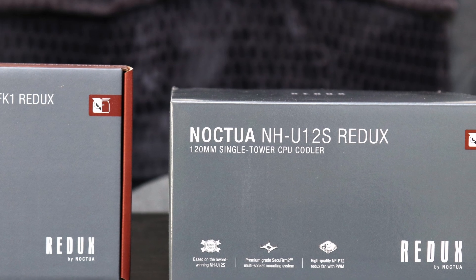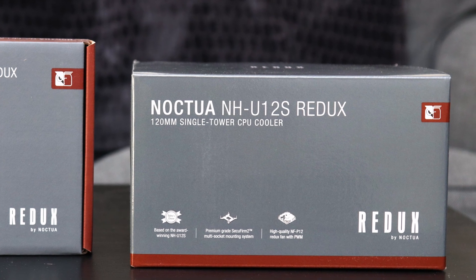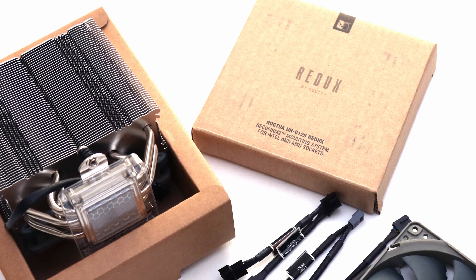The Noctua NH-U12S Redux is one of the most affordable 120mm CPU coolers from this renowned Austrian brand, and I think they have made smart cuts in the right places.